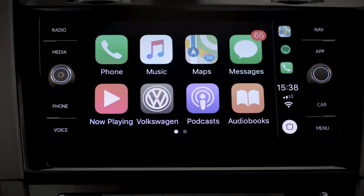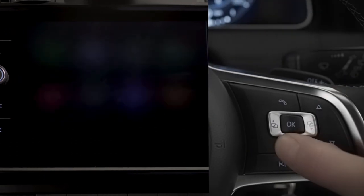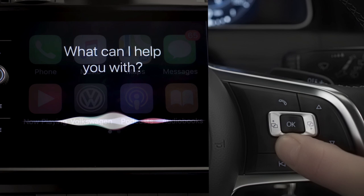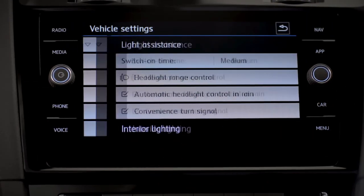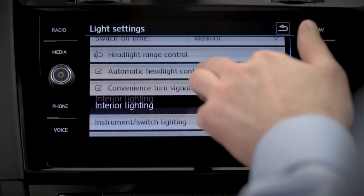App Connect puts your smartphone at your fingertips so that you're always in touch. Just press and hold the voice button to speak to Siri with Apple CarPlay or Google with Android Auto to send texts or have them read out to you. You can also adjust or view your car's vehicle settings — for instance, the ambient lighting.